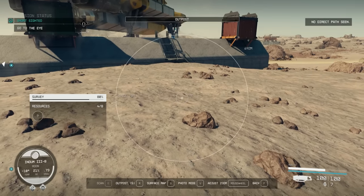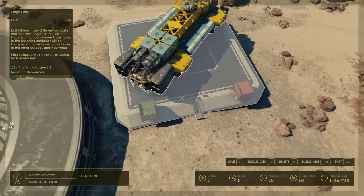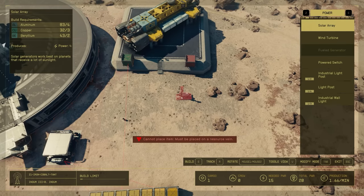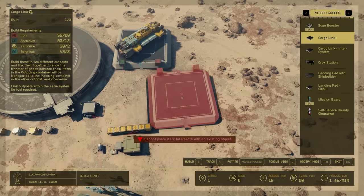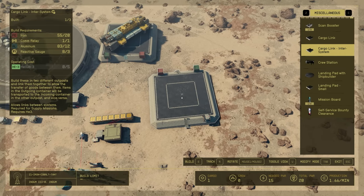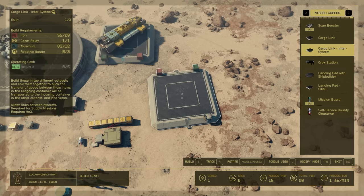Building a cargo link is super easy. This is the intra-system cargo link — it's the first option in the tab. The inter-system one I haven't used yet, but I know you fill it with Helium-3 to transfer resources across systems. It works the same way, just requires H3.